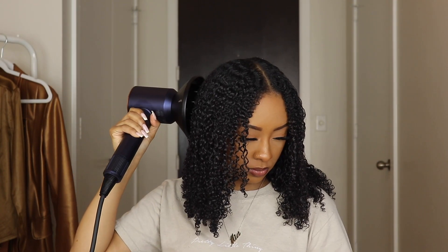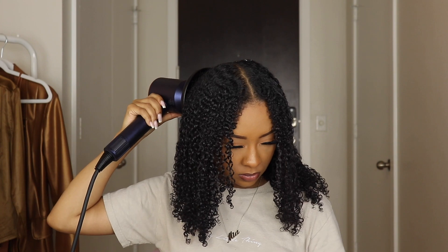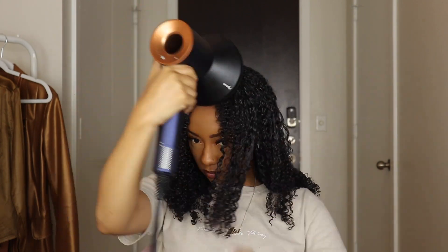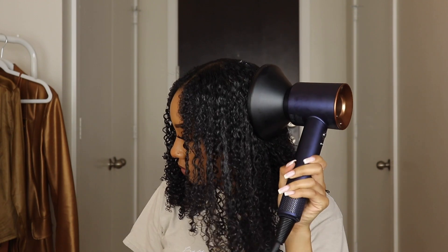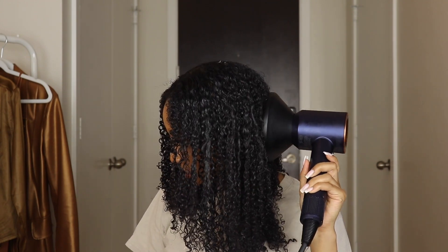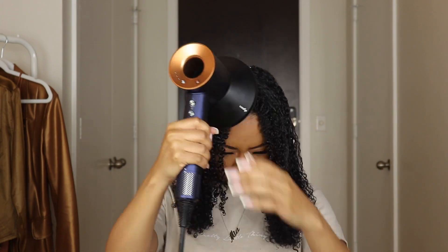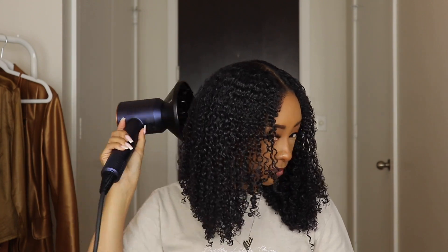I realized while using this that my hair dried about five times faster than it normally does — it was super simple. My hair tends to look frizzy and lackluster after using a diffuser, but using this one my hair looks so good. You'll see towards the end how great my hair looked after using this diffuser.